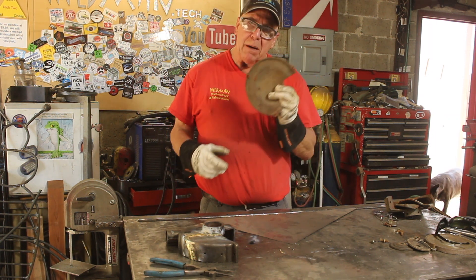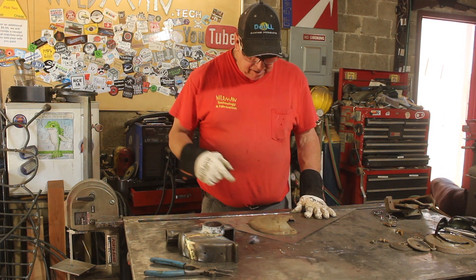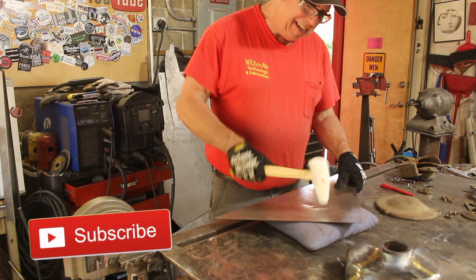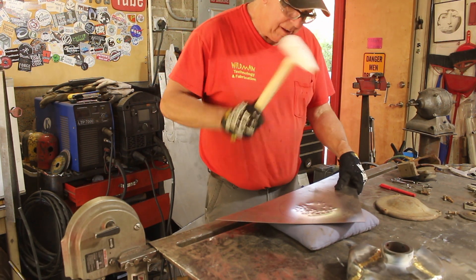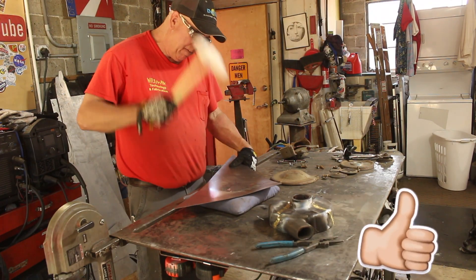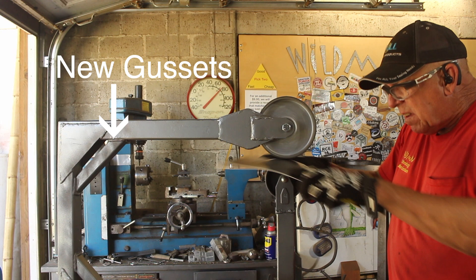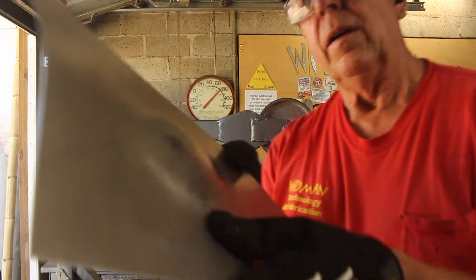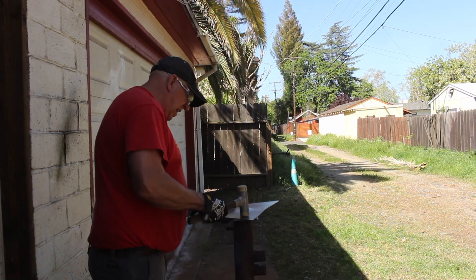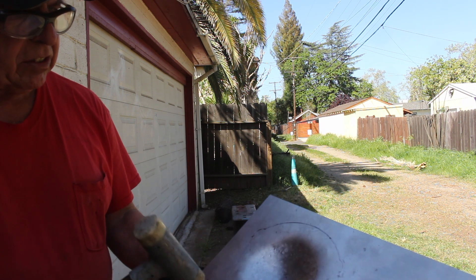This just happens to be the mirror image of what we need, so we'll trace it out on this piece of sheet metal, roll it in the English wheel, and see what we can come out with. Okay, so there's my dome. Now I'm going to flatten out the rest of this, cut it out, and drill the holes. That's looking pretty good.